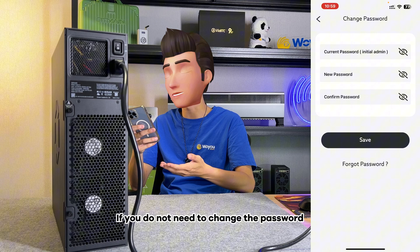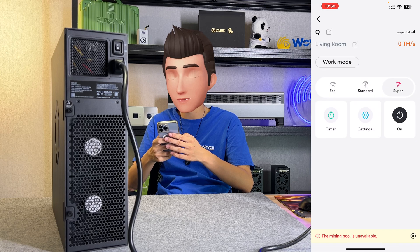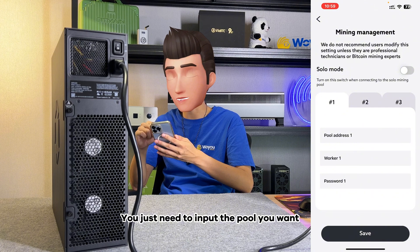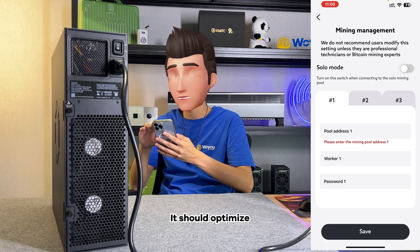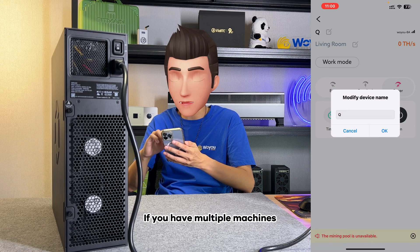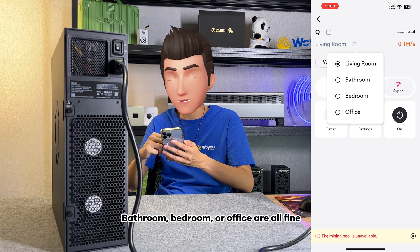If you do not need to change the password, you can just go back. Next, we demonstrate how to configure the mining pool. You can go through settings and click pool config. Here is the mining pool address — you just need to input the pool you want. If you need the machine to perform solo mining, you can turn on this solo mode toggle; it should optimize your solo mode to some extent. In the Avalon Q interface, you can change the name of your machine — convenient for management if you have multiple machines. You can also set the room where you placed it: living room, bathroom, bedroom, or office are all fine.